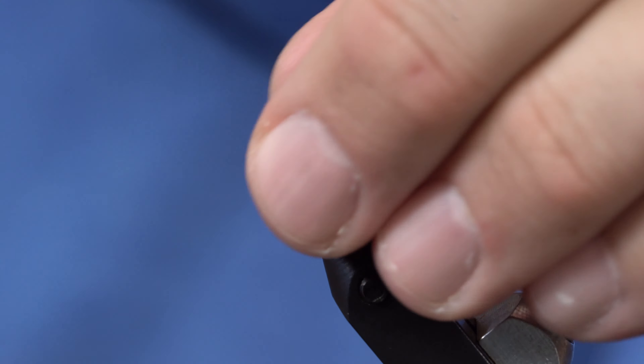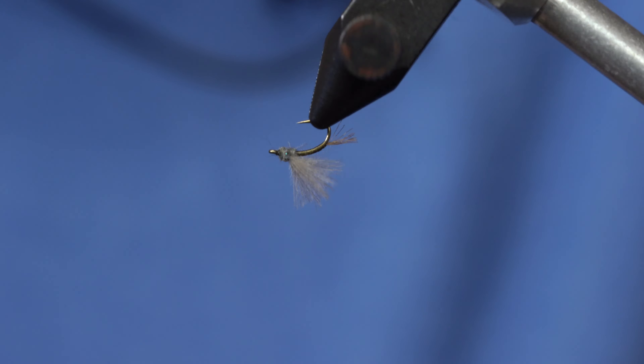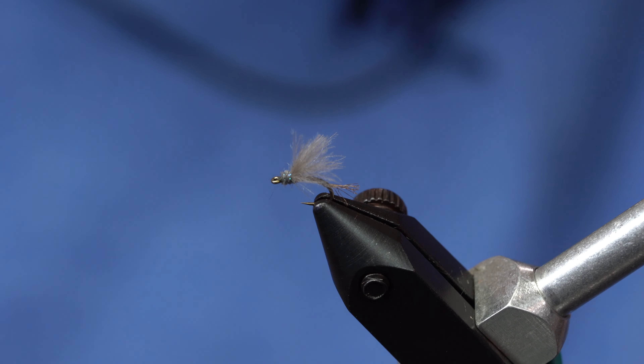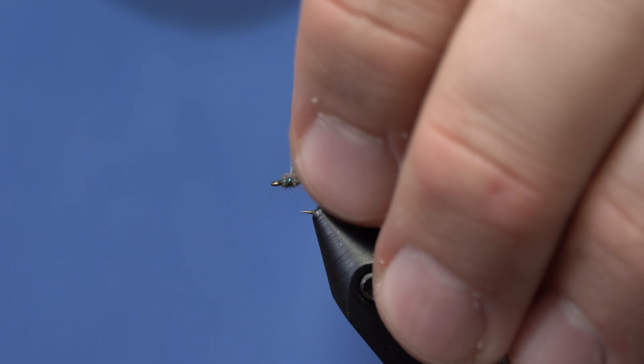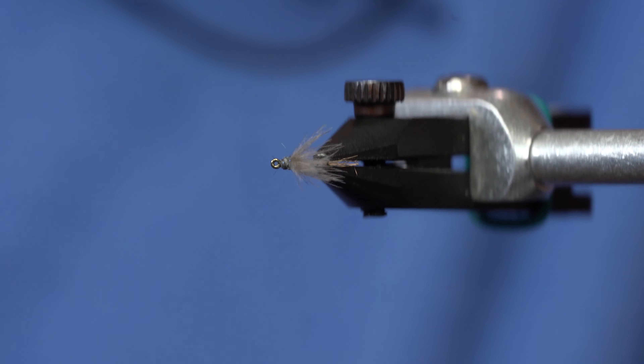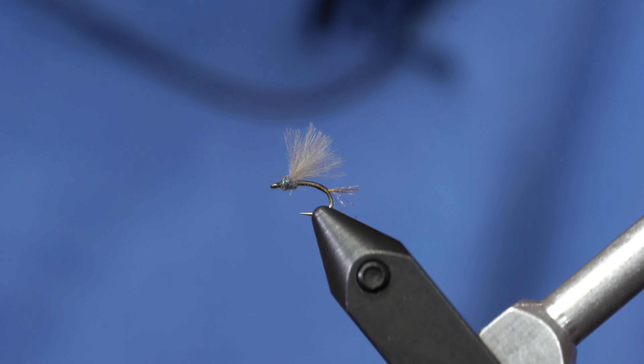Just add a little bit of super glue to the head. You can tie this in a bunch of different varieties — you can use quill for the body, you can use dubbing for the body, you can use pretty much anything you want. But that little propped-up wing in between two balls of dubbing is a super nice way to get a little floaty CDC fly.